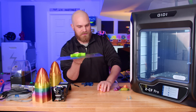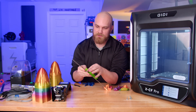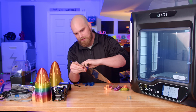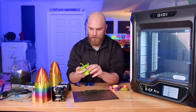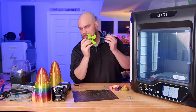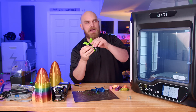It looks like it came out pretty good. This is the first thing I've ever printed in flexible so I wasn't really sure what to expect, but it seemed to print just the same as anything else. It took a little bit longer — obviously slowed down to make sure it printed well — but that's pretty cool. So now we've got PLA and TPU, and now we're going to make one in carbon fiber nylon.